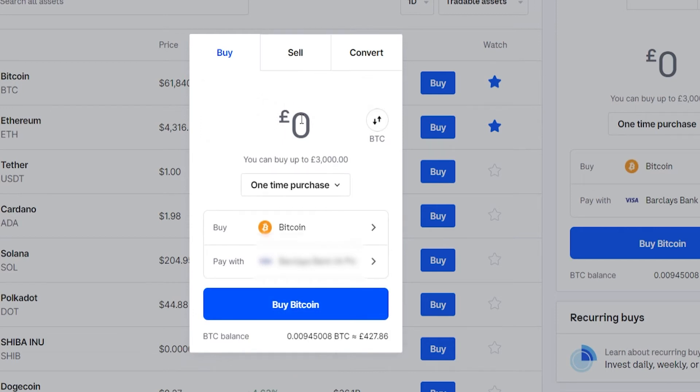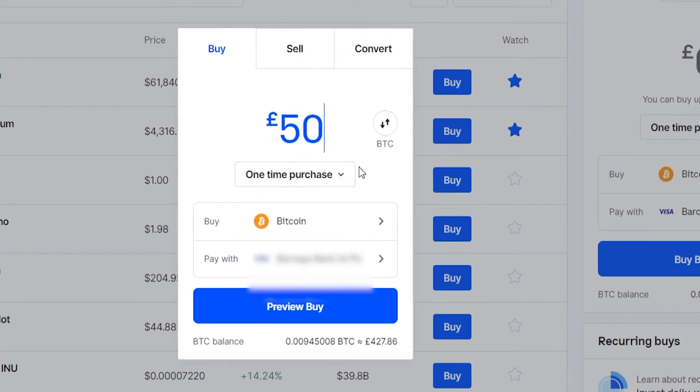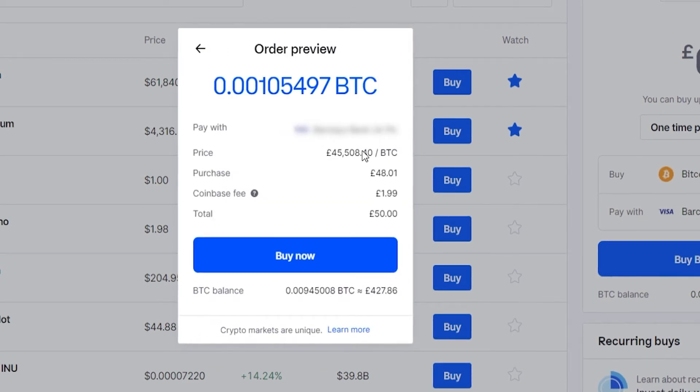For the video I'm going to buy £50 worth of Bitcoin. It's going to be a one-time purchase and I'm buying it with my debit card, so we can go ahead and preview that buy. You can see the current price of Bitcoin in pounds — we're purchasing £48.01 worth of Bitcoin, there's a £1.99 fee, and our total is £50. This is how much Bitcoin we're going to get.